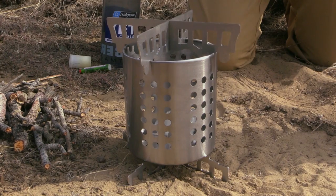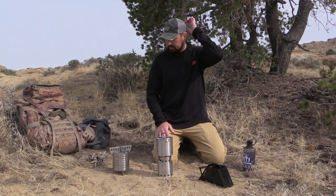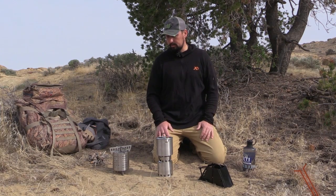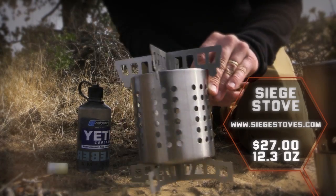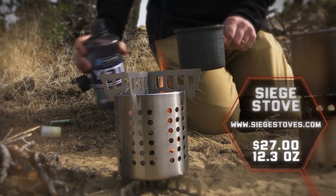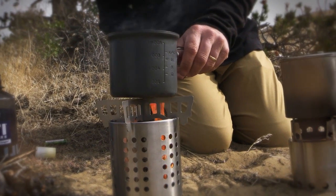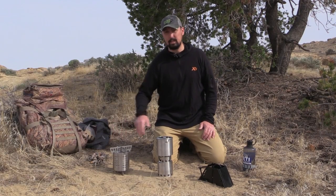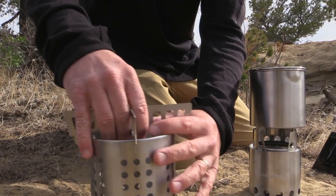The next stove we're going to look at is from Siege Stoves. You can find them at siegestoves.com and they offer a wide array of products in stainless steel or titanium. This particular one is in stainless steel, and it's got a nice little platform for your pot to go on. You can also go as far as grilling hamburgers on that, and they have little brackets you can place around the outside to toast bread — and this is easily removable.